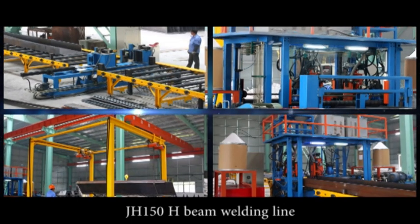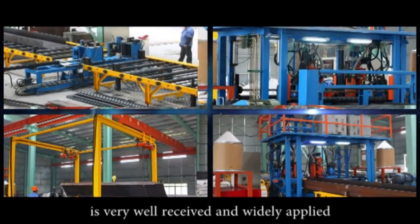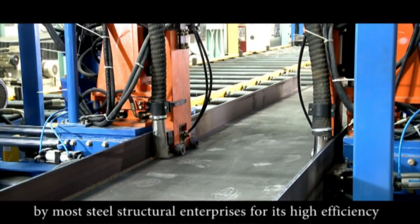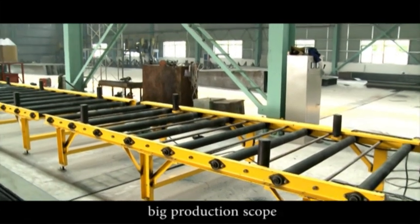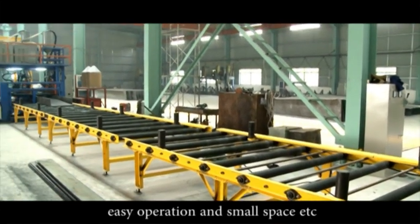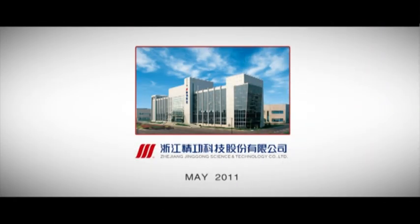The JH-150 H-Beam welding line is very well received and widely applied by most steel structural enterprises for its high efficiency, big production scope, and easy operation in small space.